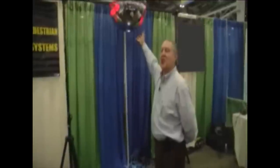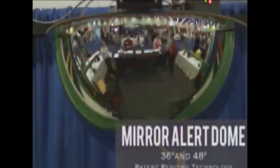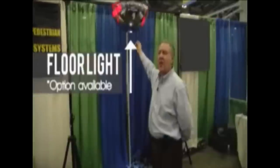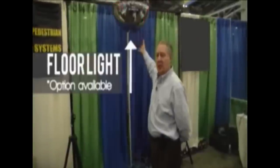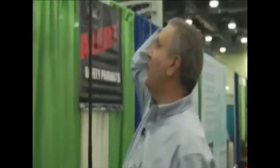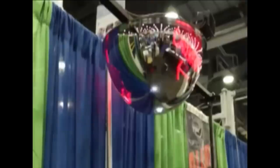This is our mirror alert dome. It's available in both 36 and 48 inches, with two, three, or four microwaves for a four-way intersection, and two, three, or four pairs of circuit boards. The microwave picks up the vehicle as it approaches the dome.